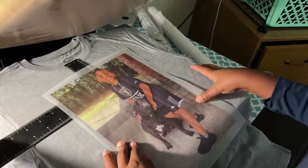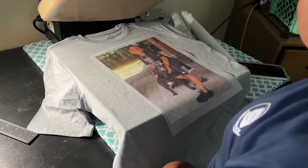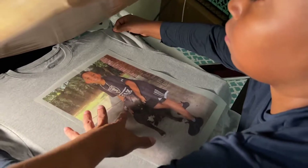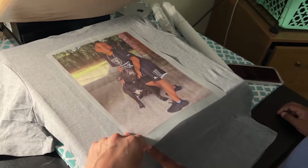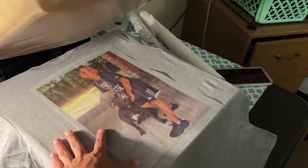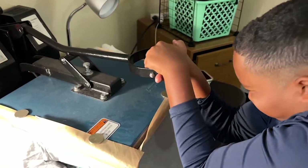Hold this tight because I'm going to move this and I don't want it to move. Wait — do you see the issue right here? This is hanging off. Correct — that is hanging off, so we need to pull the shirt up. There we go. It's a little crooked — there we go. Always remember: make sure the image is not hanging off, make sure it is straight, make sure it is lined up.